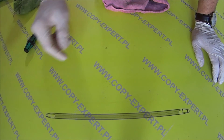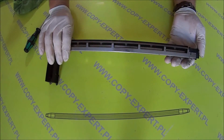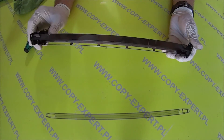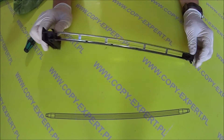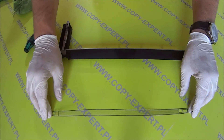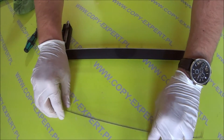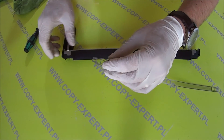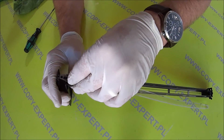To jest wyczyszczona siatka. Zakładamy ją ponownie na naszą elektrodę. Siatki staramy się nie dotykać, bo brud i tłuszcz z naszych palców może na niej zostać.